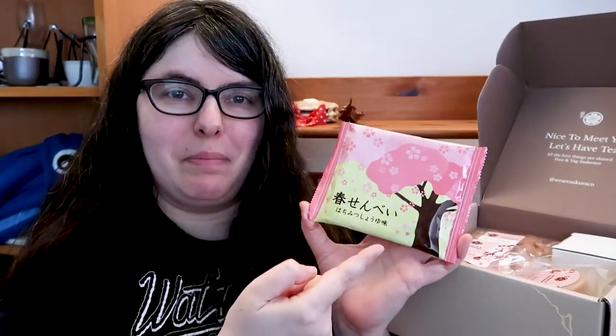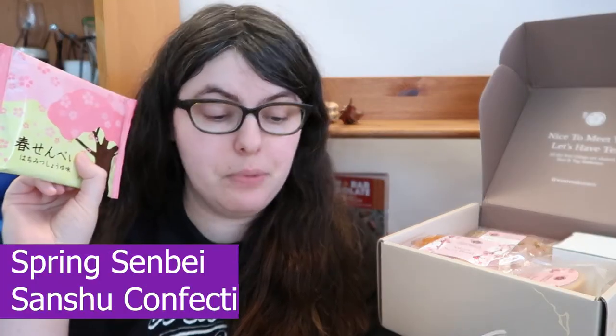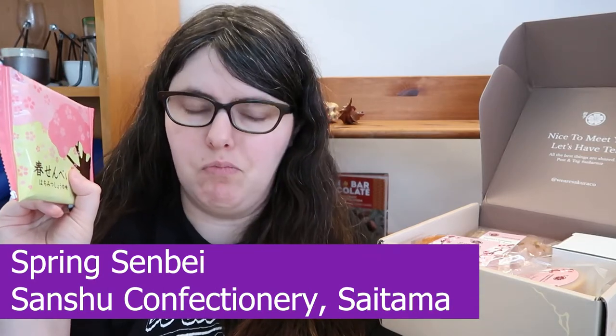First up we have some kind of senbei. This says they are a spring senbei mixing sweet and spicy — intriguing. It's this one mega senbei — it's giant! If you haven't had senbei before, they're a puffed rice cracker usually brushed with some kind of soy sauce to create a really great savory crispy snack. I highly recommend them if you're into potato chips — they kind of hit that same salty snack spot.